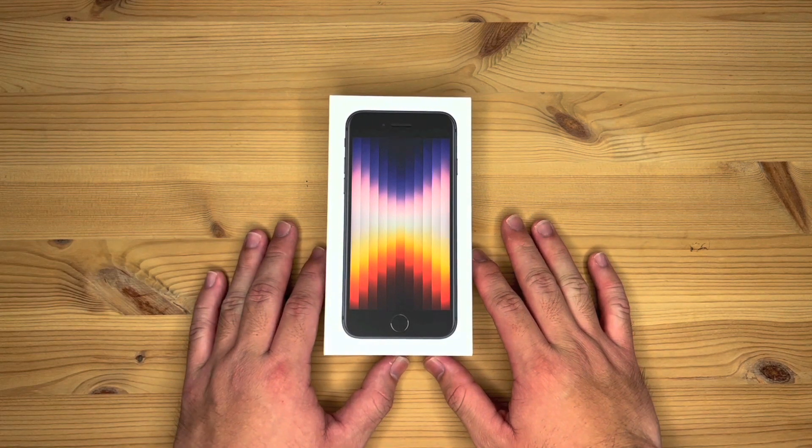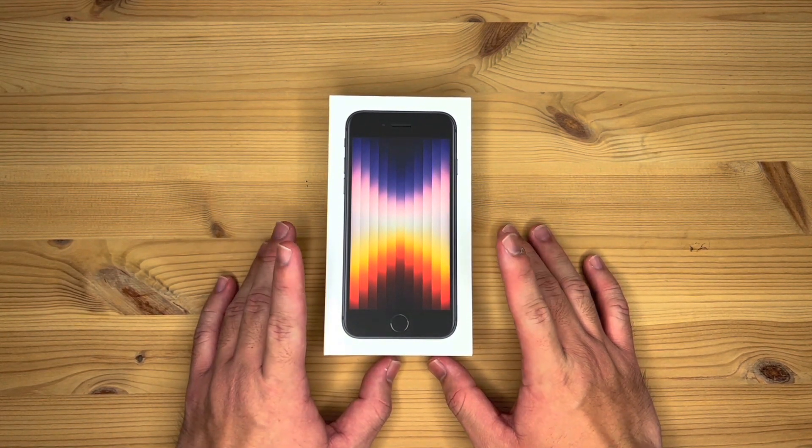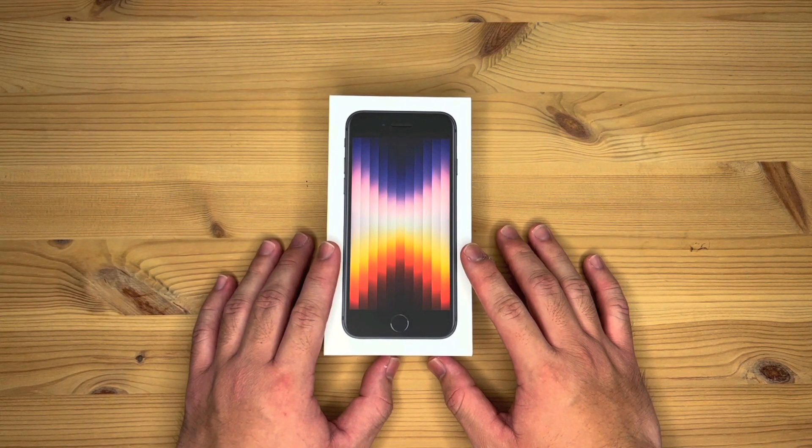Hello everyone! Today I've got an unboxing video of this 2022 iPhone SE 5G. This is the 256GB model in midnight.